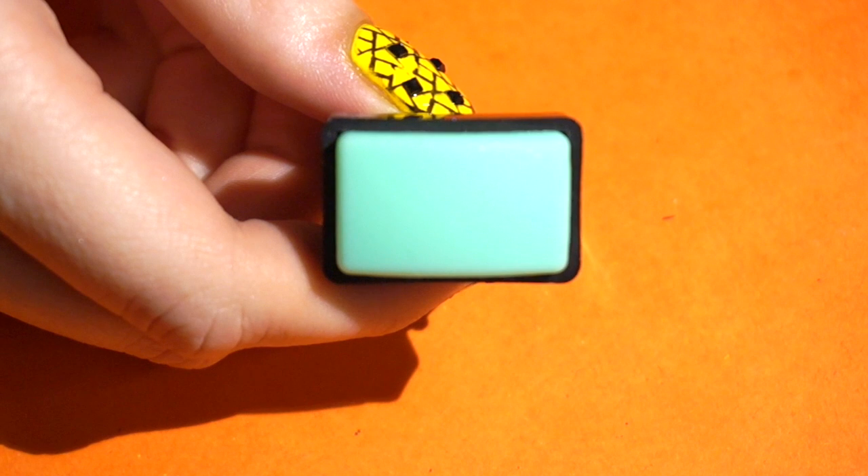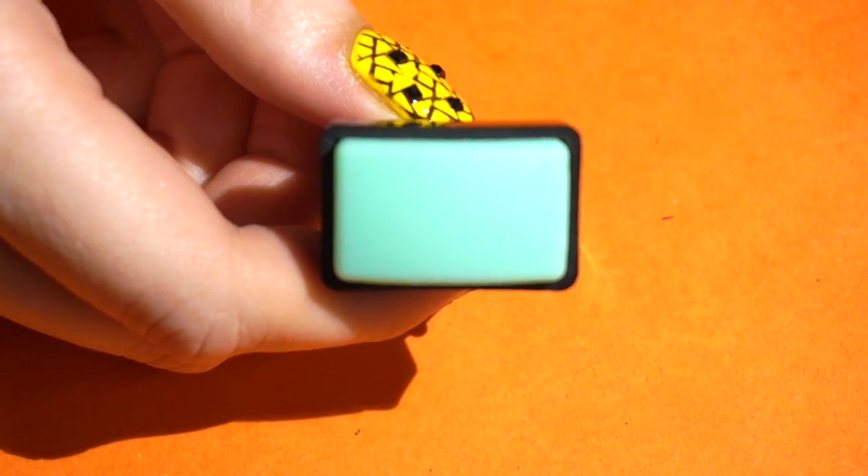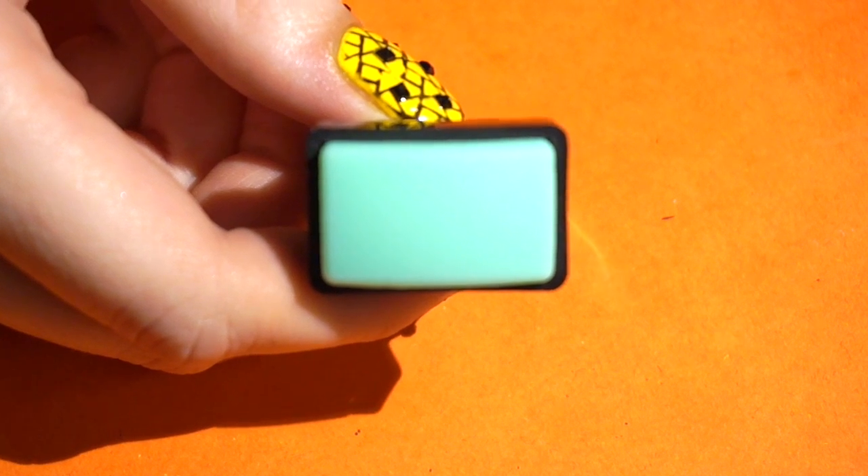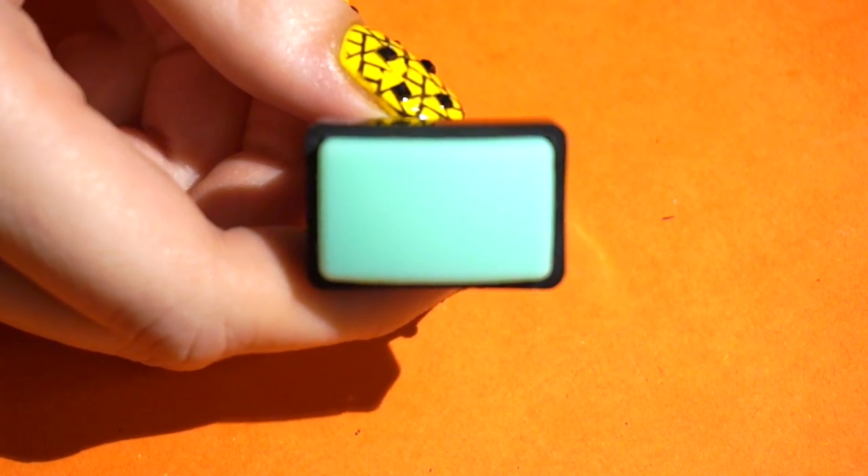I'm using a hard stamper to be sure the whole image gets lifted from the plate. This is a bit hard to transfer directly to my nails so I'll be making a decal.